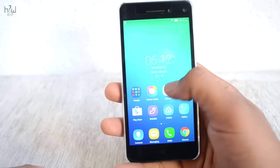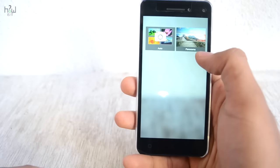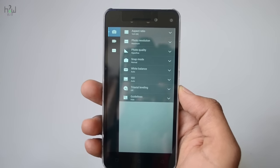Let's open the camera app and see the camera interface and shutter speed. The camera interface is pretty much similar to the one we saw before in the P1M. It has auto mode and panorama mode, and no other options were available, so let's dive into the camera settings.